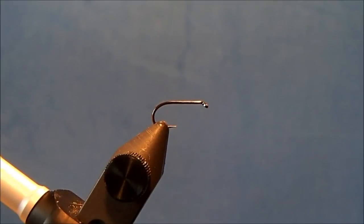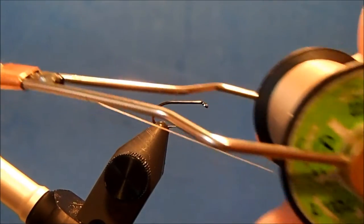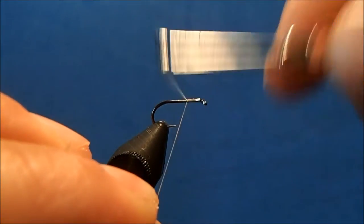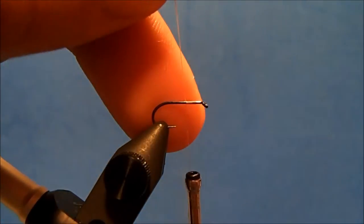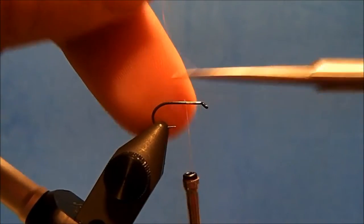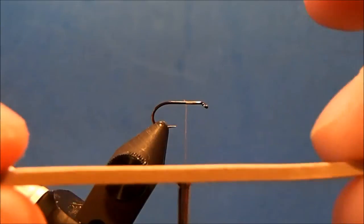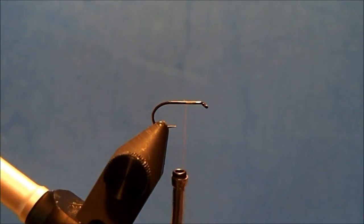I'm going to tie Kay's Better Caddis. I'm starting off with a size 14 dry fly hook and the thread I'm going to use is an 8/0. I'll get this started at the front of the hook shank and remove the tag end. One of the reasons this is called a 'better caddis' is it's tied with a foam wrapped body.